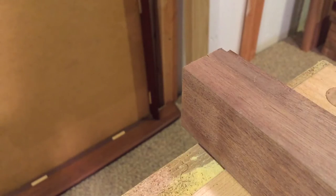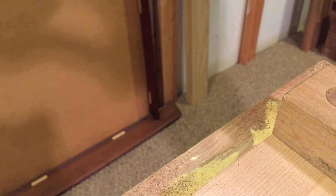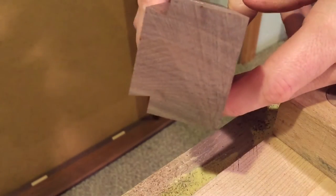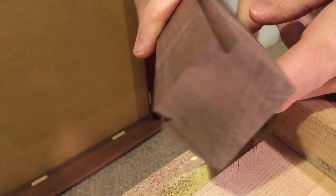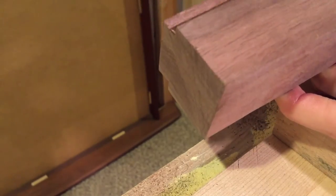There we go. And here's how the end grain looks — it's basically right on the knife mark.